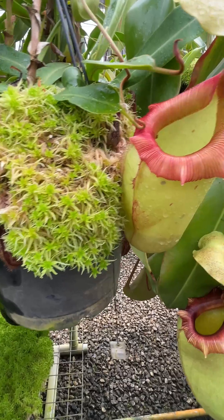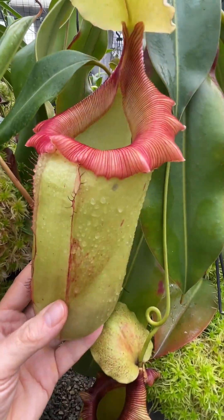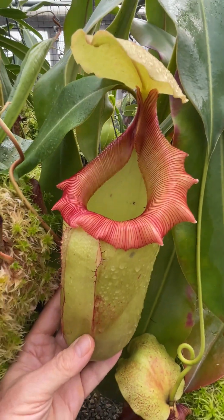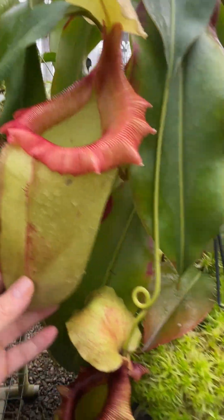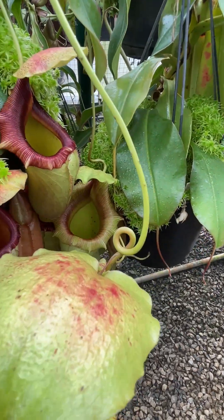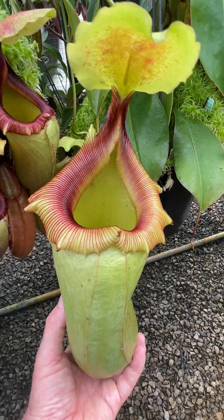Over on this side here we have got a true upper, or very nearly. You can see the twirl and the tendril is almost there. This is on a different plant but the same clone. And moving down to this area here we have what is undoubtedly an upper pitcher — you can see the full twist and the tendril. No wings on the pitcher.